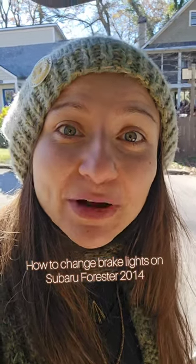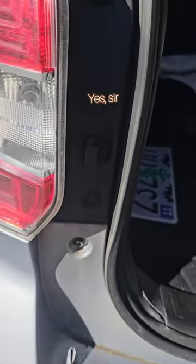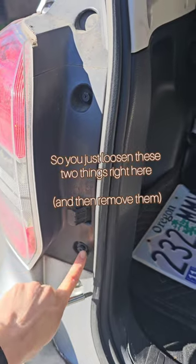It's a beautiful day to change some brake lights. We got this. Yes sir. So you just loosen these two things right here.